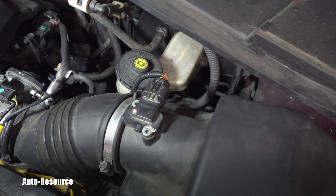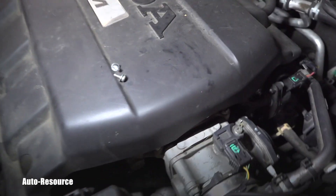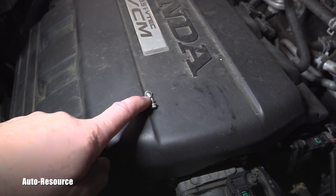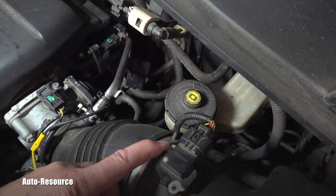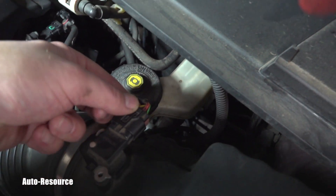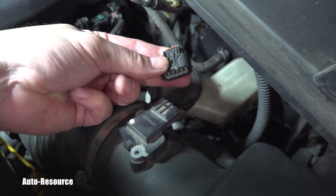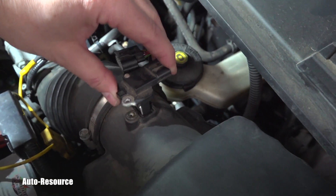I was also checking the MAF sensor. What I did was use a Phillips screwdriver to remove these two very small screws — they were here and here. Then you go and grab this connector, push on this tab, pull it off, and voila — out comes the MAF.